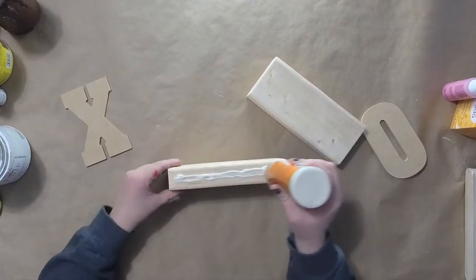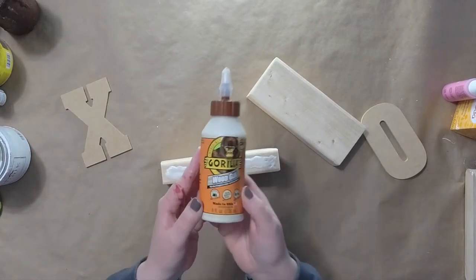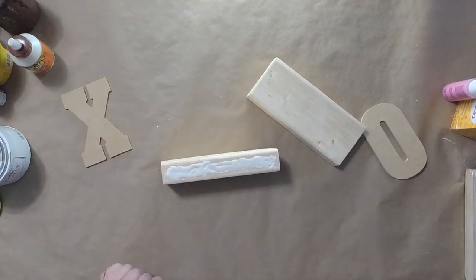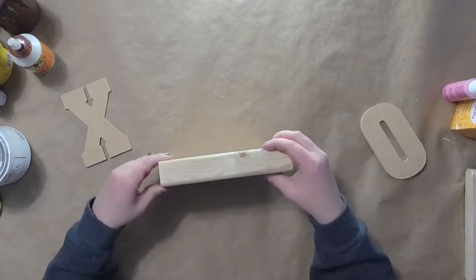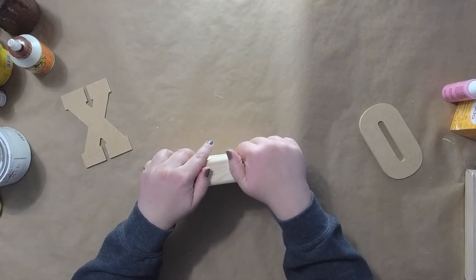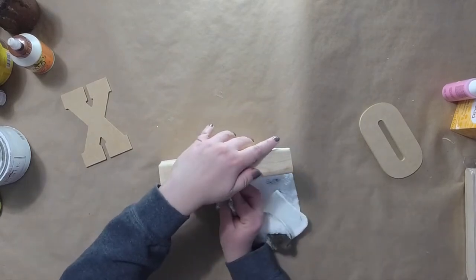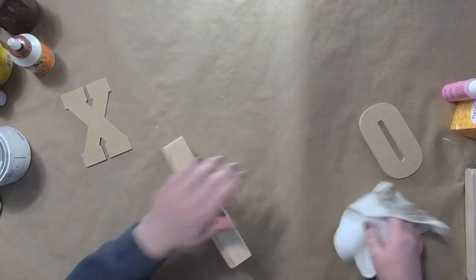The first thing you're going to want is two 2x4s stacked together. The size of these will depend on the size of your XO letters. We're also going to use some wood glue and some hot glue. I'm just going to smush these together and hold them in place until they dry. The wood glue will give it a stronger hold and the hot glue will allow it to dry and hold quicker.